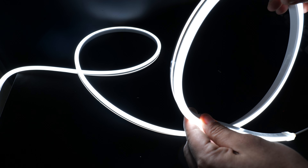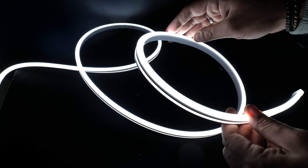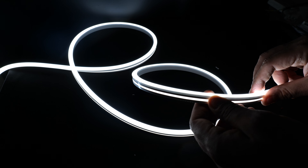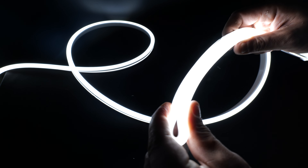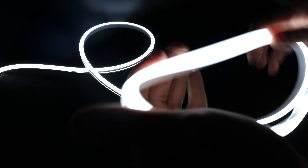Hi, this is a cool white neon flex IP67, 6000 Kelvin, and it is super flexible — so no matter how hard you bend it, it should be fine.